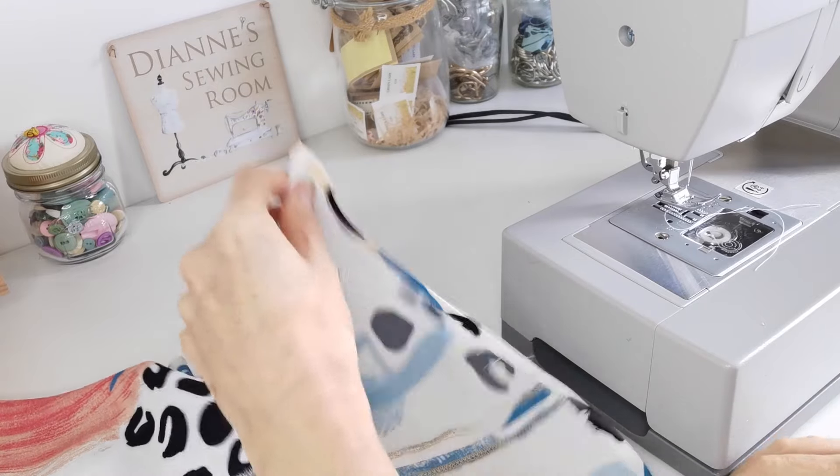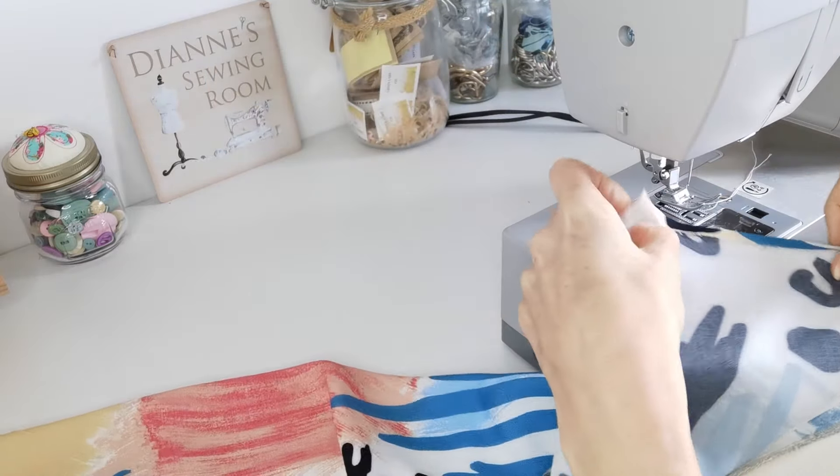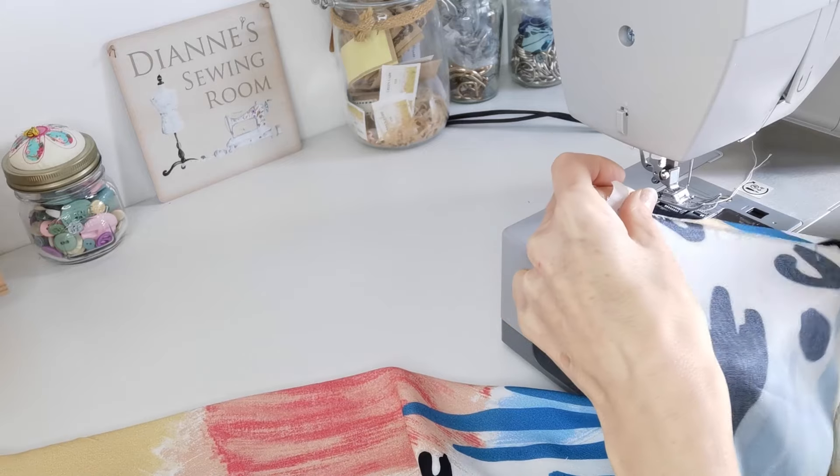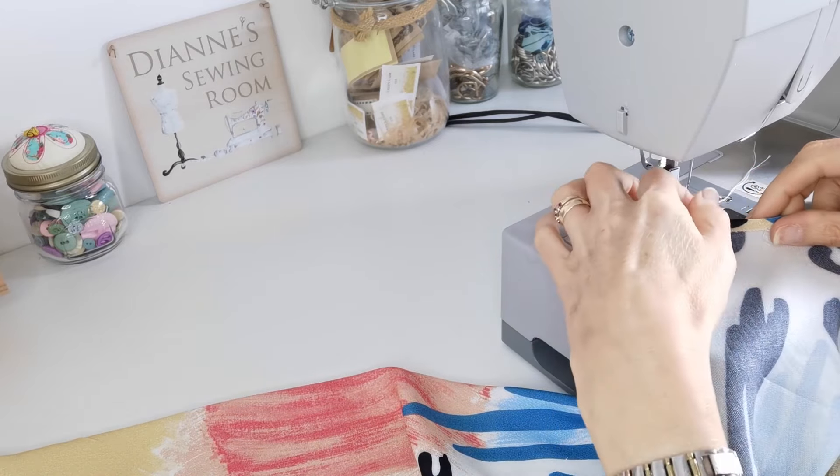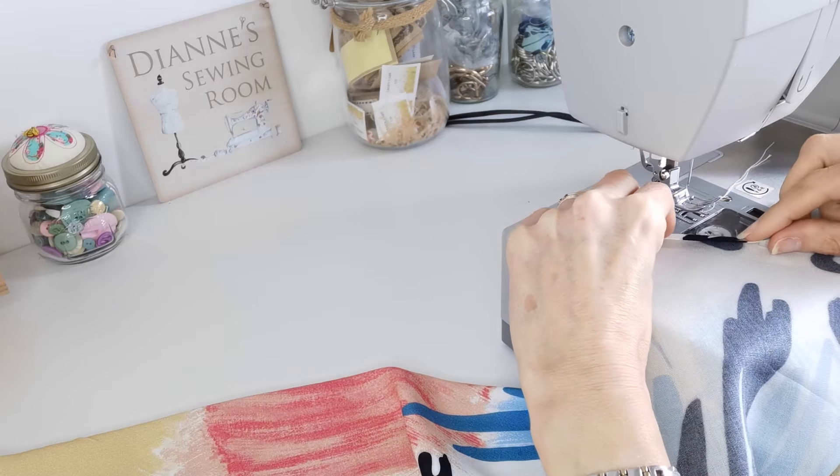Now that you have your back panels together, you can narrow stitch a hem at the back neck in the same way that you did the front. Press under a small amount first, then turn it under.